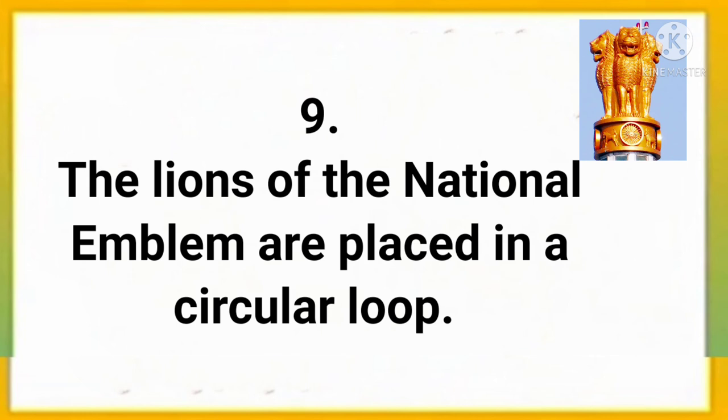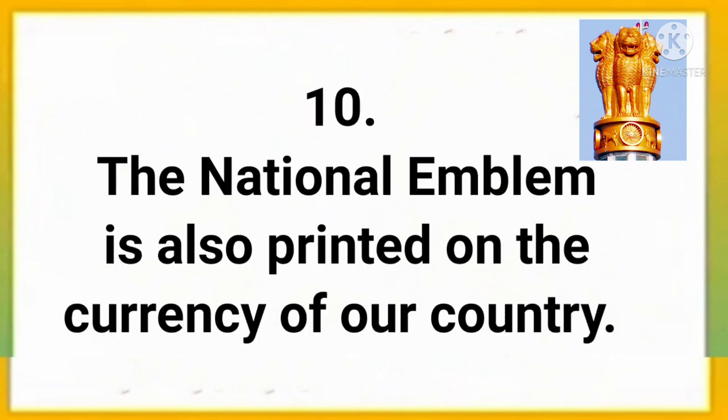The lions of the National Emblem are placed in a circular loop. The National Emblem is also printed on the currency of our country.